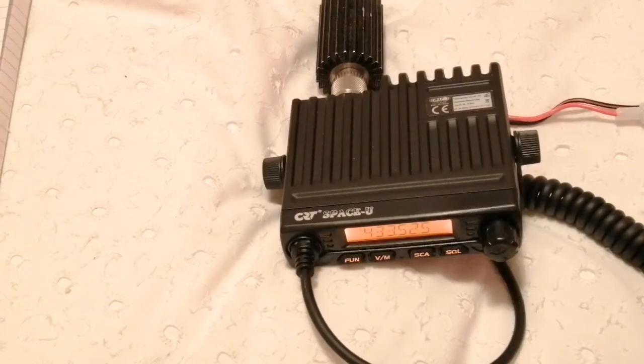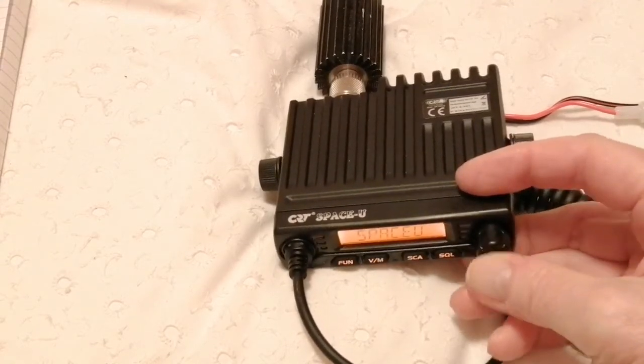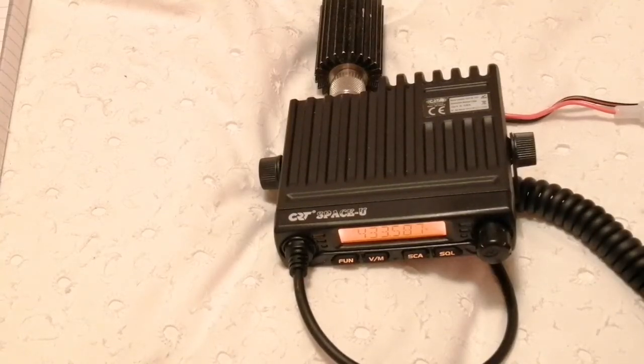It switches on to the last channel you used, which is useful, but there is nothing to tell you what channel you're on apart from the display. There's no change in tone — it would be nice if it went to a lower pitch tone when it reached channel 1 or something like that. The audio is very clear both ways, with plenty of top-end response on transmission and no sign of boxiness.